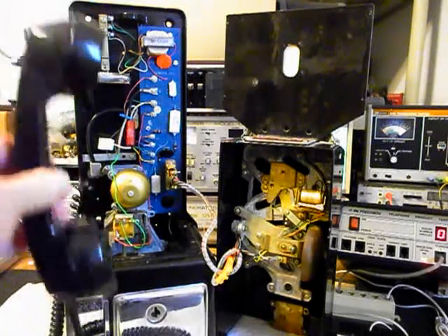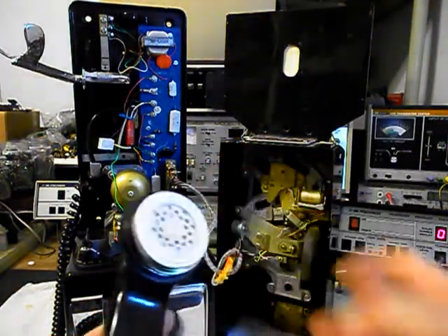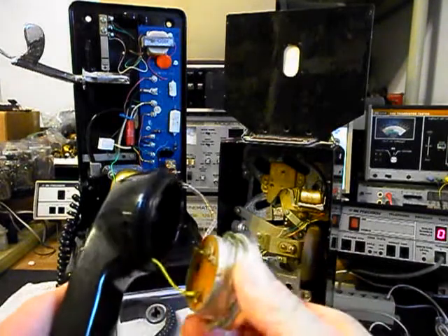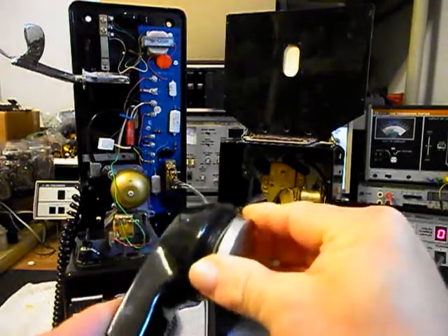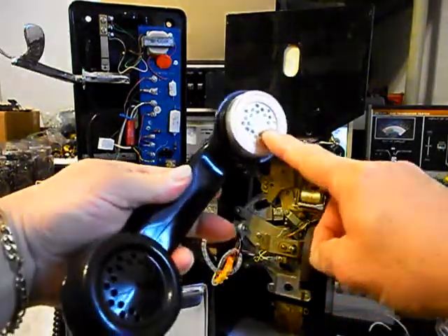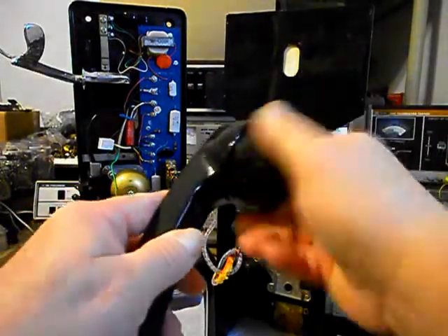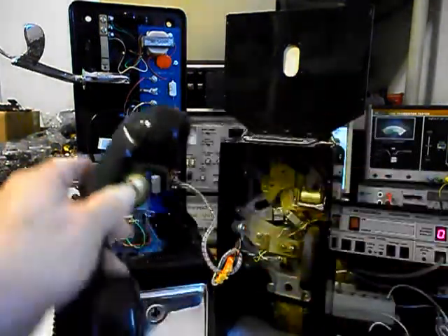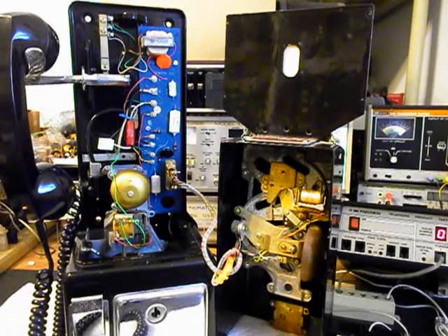I also want to mention that we troubleshot the receiver capsule — that was the first thing we did — and this receiver capsule is good. It's the same type of receiver capsule that would have come with this Automatic Electric telephone, so it's the proper receiver. We have an issue with a design flaw on the conversion, so we're going to troubleshoot, make our changes, and then come back with more video of this 3-slot payphone.